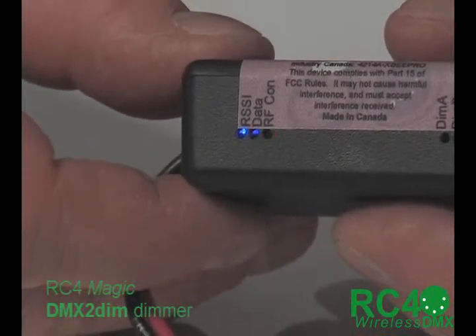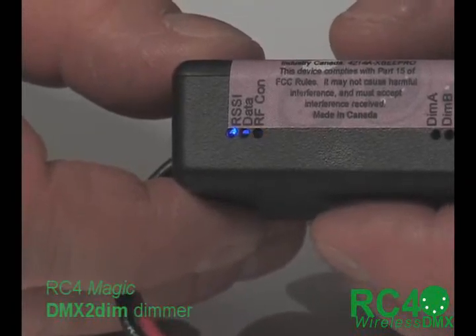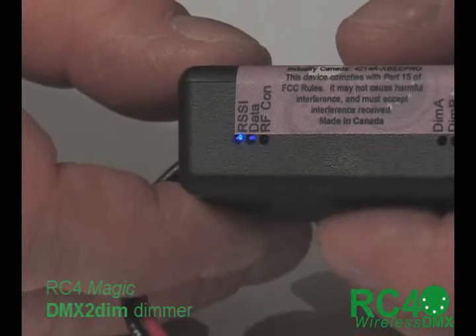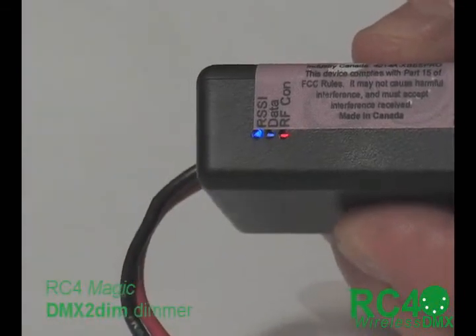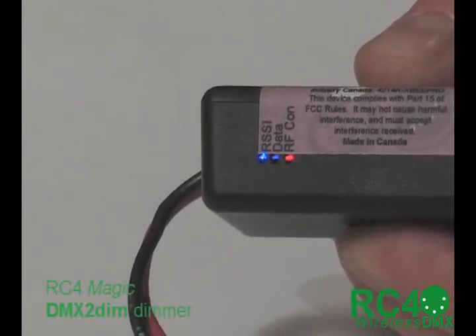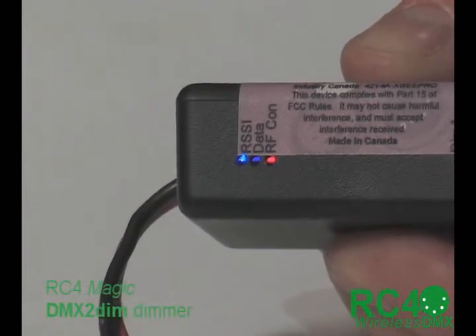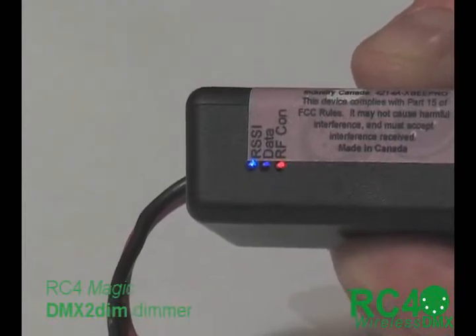Data packets are sent relatively slowly when channels are not changing and more rapidly when channels are changing. Right now you're seeing the receiving end of that same packet rate. If I go over to my transmitter and move some channels up and down, you'll see that the middle LED marked 'data' is on more when more packets are flowing in. If I leave the channels stationary, that will slow down and blink a little bit more noticeably.